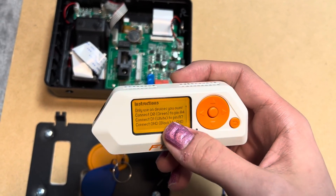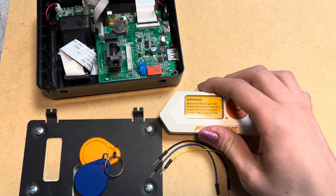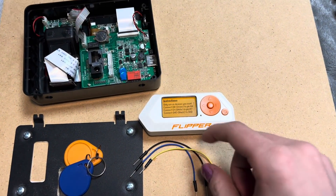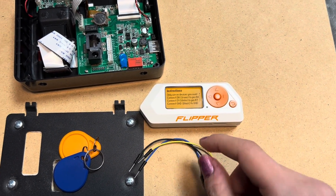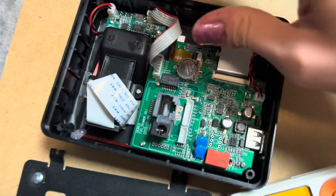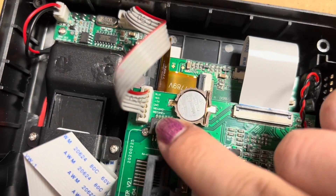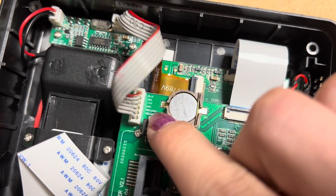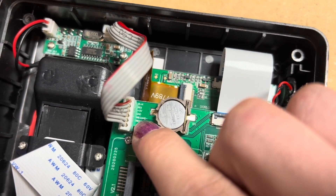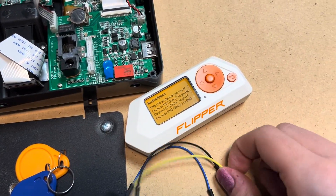Now I can see these instructions and I'm going to follow them. So now I will just hook my Flipper to this Vanguard. As you can see, you use the Vanguard interface: Vanguard plus, Vanguard minus, and ground. So I will connect accordingly.